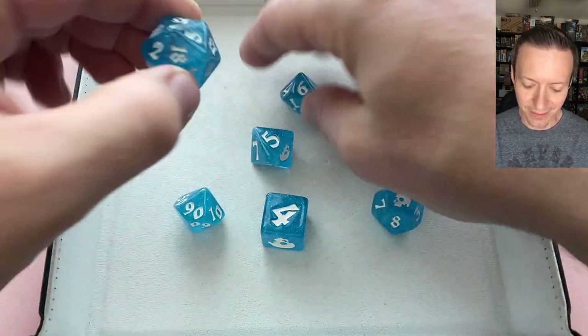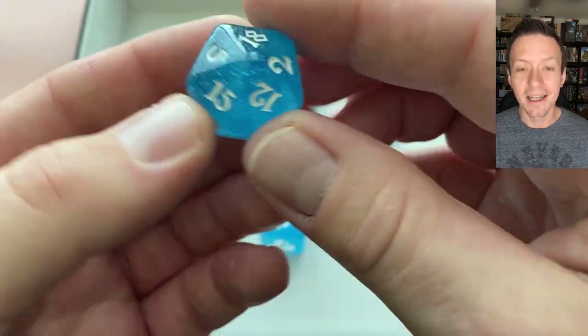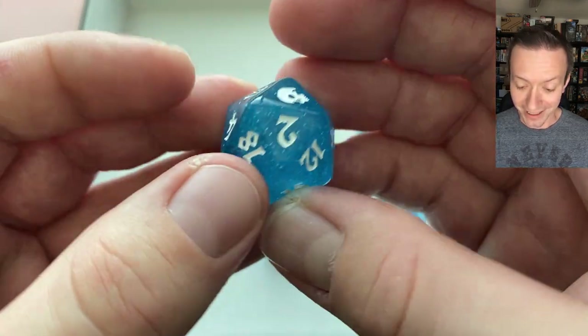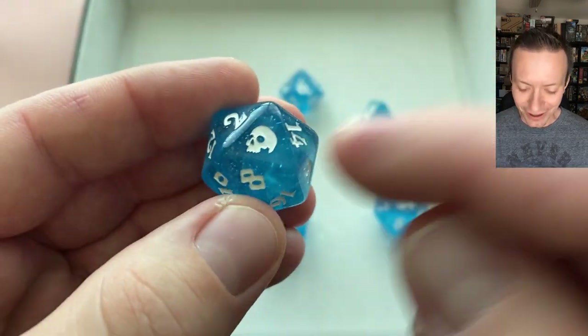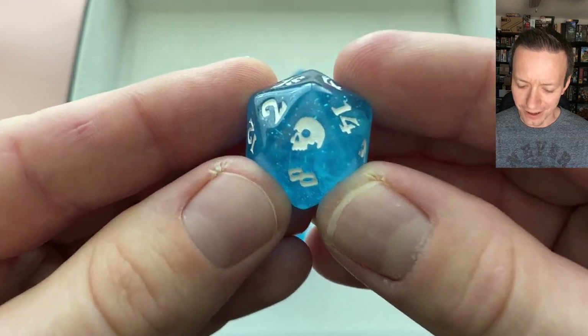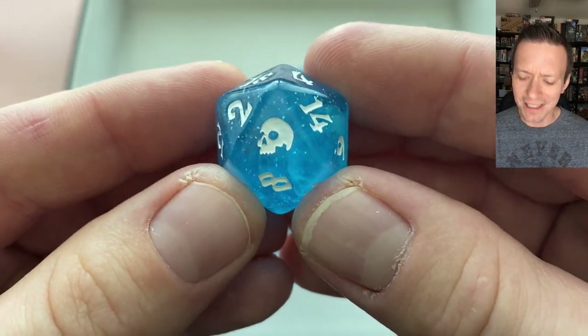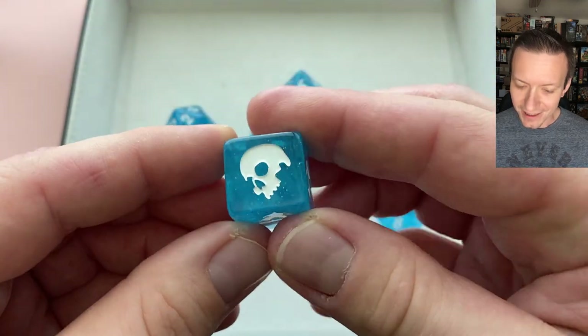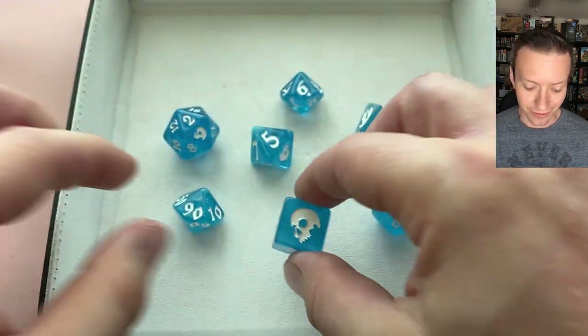On some of the dice they've got a nice little skull icon on the high number. Even on the smallest die face — here on the d20 — you can see that skull is very clear with lots of detail. It's very easy to pick out, and on something like the d6 that thing really stands out and looks great.